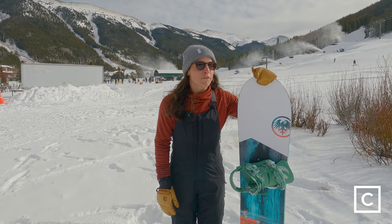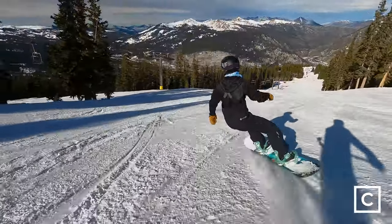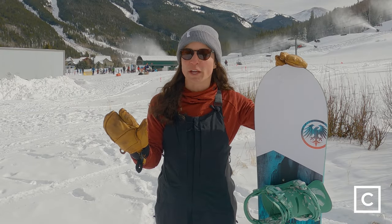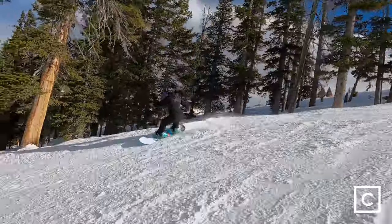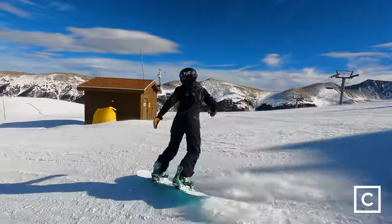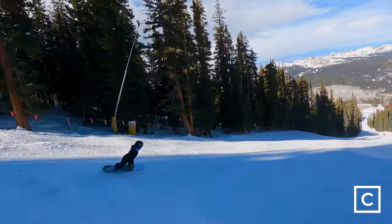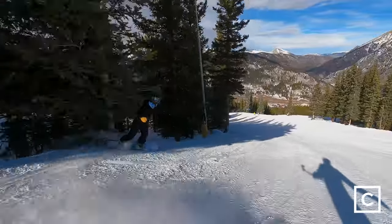I would highly recommend this board for almost any type of rider ability-wise. I do think a beginner could get on this board, but because it is such a specific kind of board and definitely excels in certain conditions more than others, I wouldn't necessarily say it's a quiver killer. For a beginner rider, there are other boards that might be a twin shape or a little bit softer flex, because this board is a little bit stiffer. That said, the perfect rider for this is an intermediate to advanced rider who tends to spend a lot of time in softer snow, in powder, and maybe likes to rip the trees — because it is a little bit shorter and quicker to maneuver.